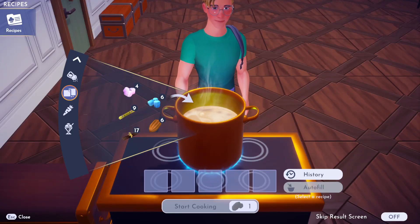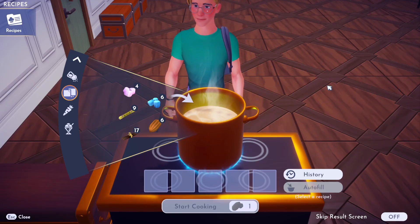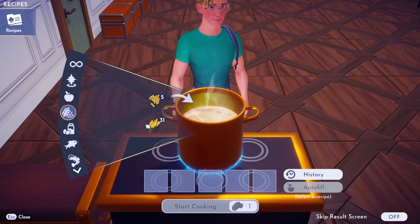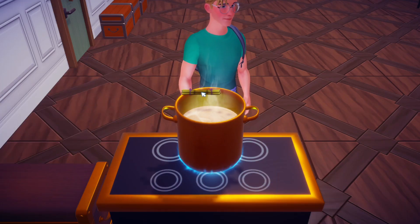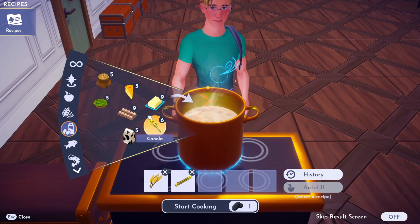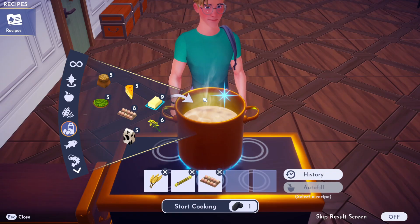I'm going to show you how to make Aurora's Cake in Disney Dreamlight Valley. This is going to need five ingredients — it is a five-star recipe. The first ingredient we need is wheat, since it is a cake. We'll also need sugarcane for sugar, and if you know how to make a cake, you'll know we also need eggs. So that's wheat, sugarcane, and eggs.